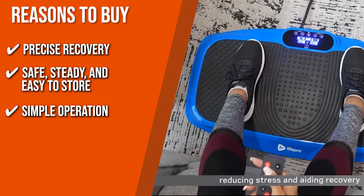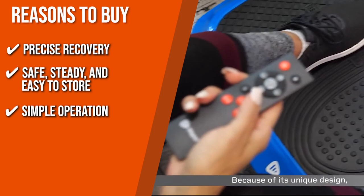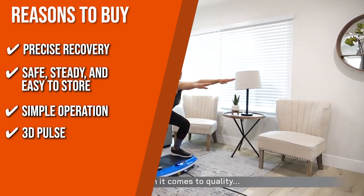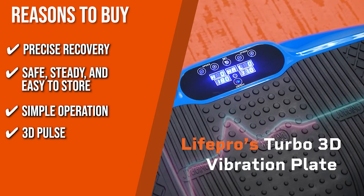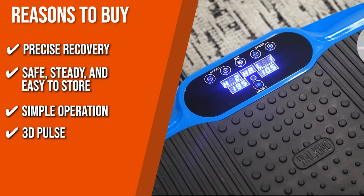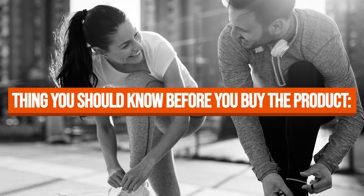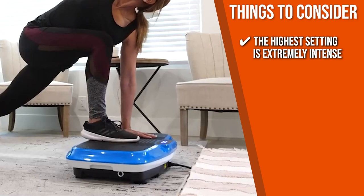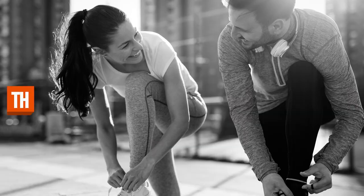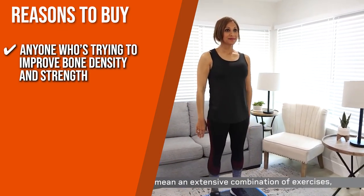Simple Operation: it comes with a convenient remote which allows you to change your settings from across the room while working out. 3D Pulse: improving on the standard vibration, this unit provides pain-relieving 3D pulsating motion so you can use one motor, two, or both depending on your fitness goals. The important thing to know before you buy is that the highest setting is extremely intense, so save that for high-intensity workout routines. The team recommends this for anyone trying to improve bone density and strength.